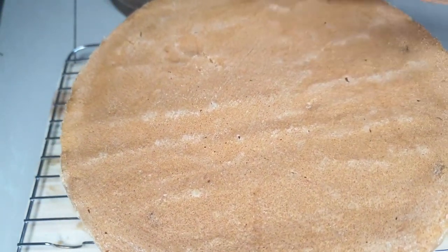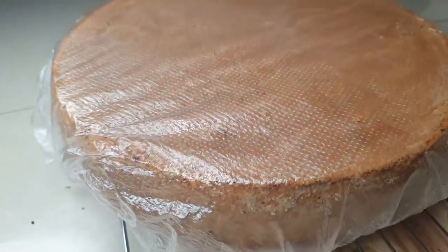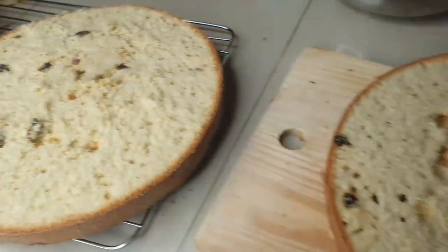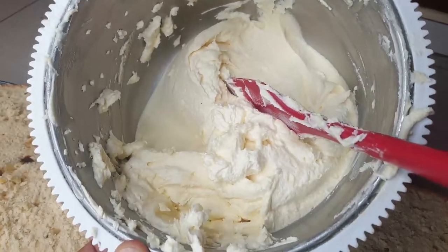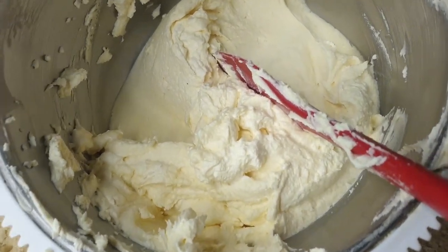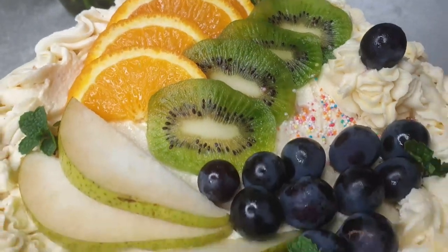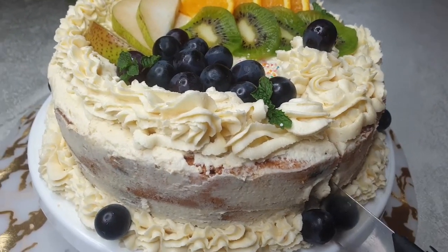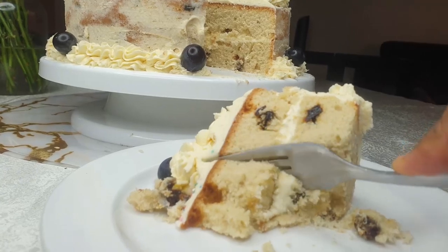I baked it on Good Friday and was supposed to ice it the next morning, so I covered it in a polythene bag overnight so it doesn't dry out. I've already cut off the top and divided it into two layers. I'm using a buttercream made from icing sugar and butter — just mix on a speed mixer until fluffy. I don't know how to decorate cakes yet, so I went with the nude look and added some fresh fruit. It's a confusing fruit-vanilla cake but it's fresh and yummy!